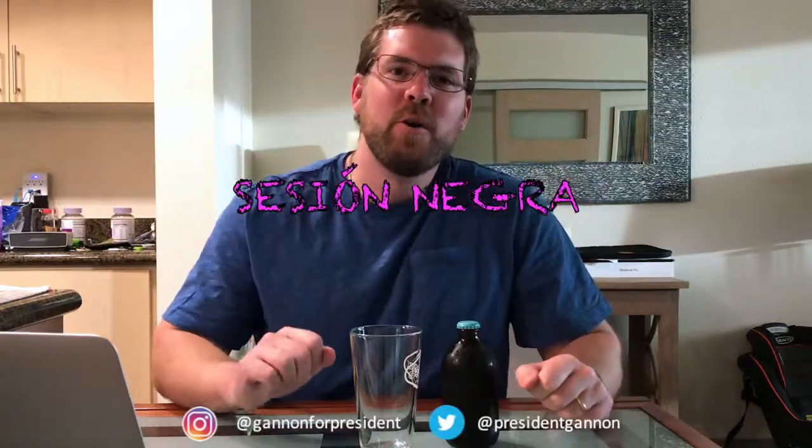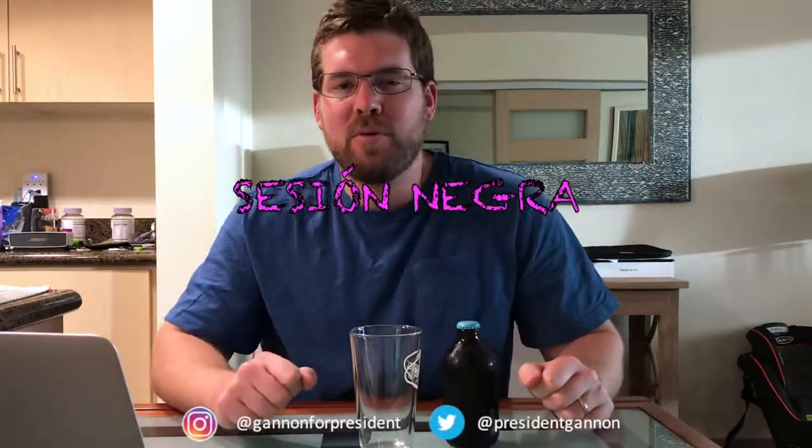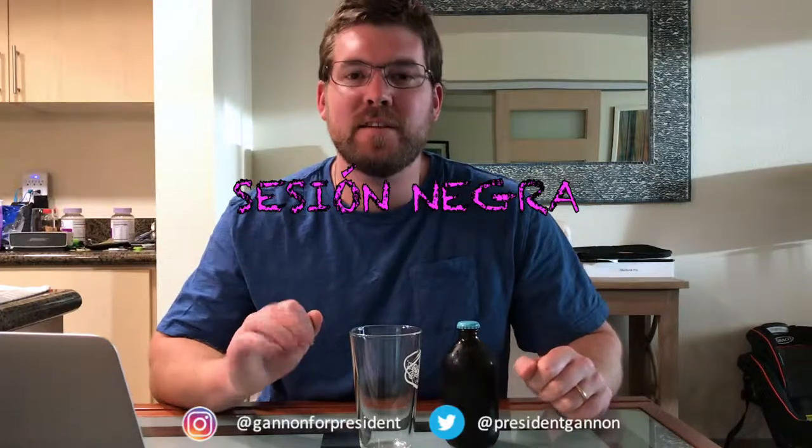How's it going, future voters of Sean Gannett, future president of the United States of America. We got a beer review here for you. We got this Session here at Brewery — the accent over the O. This is the Mexican style lager, the Negra. The cap here says 'Hola,' so it matches up.